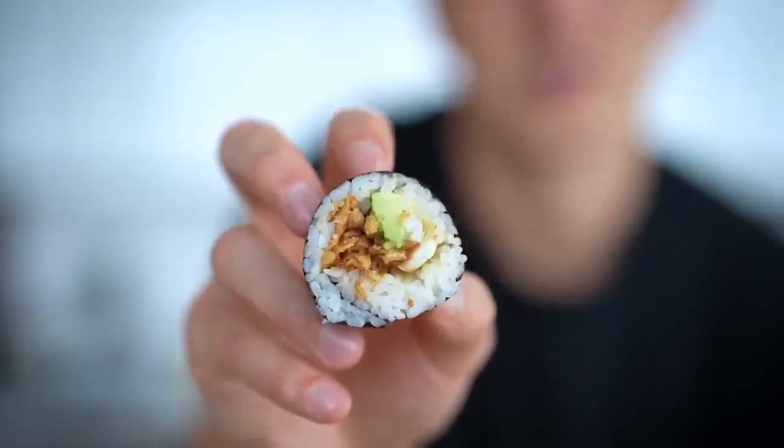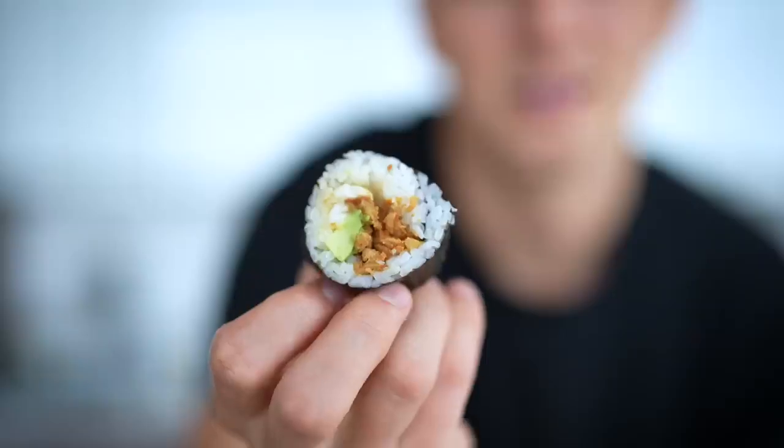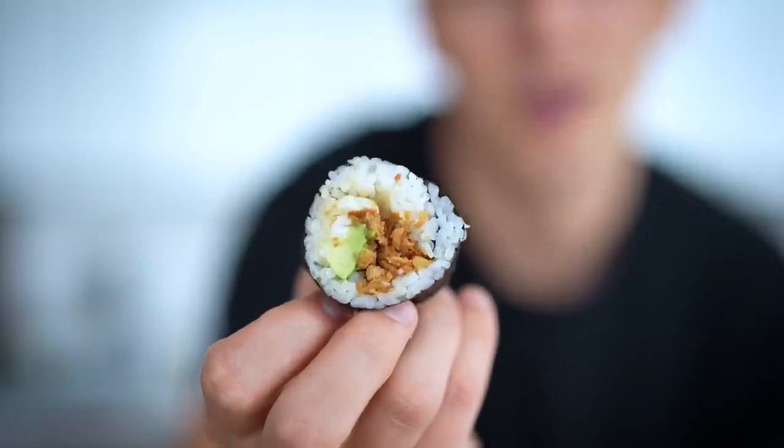I'm going to give this sushi roll a 5 out of 10. It's pretty, but it's just not the sushi roll I'd pick if I was going out to eat. What I will say is notable is that this is the best sushi rice we've made so far. All those bits of rice look like individual little pearls. Sometimes with sushi, I think people forget how important the rice is — so we'll give ourselves points for that.